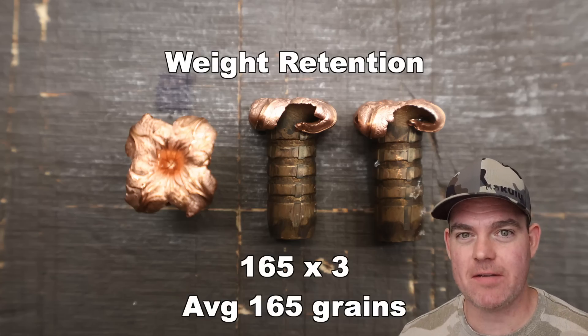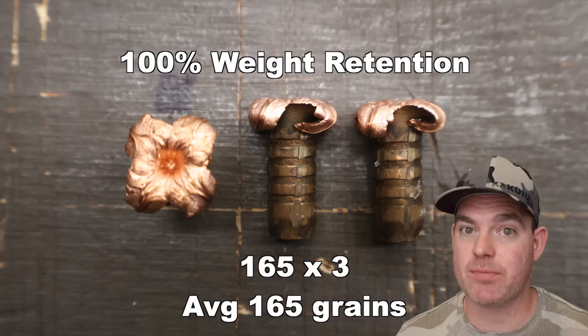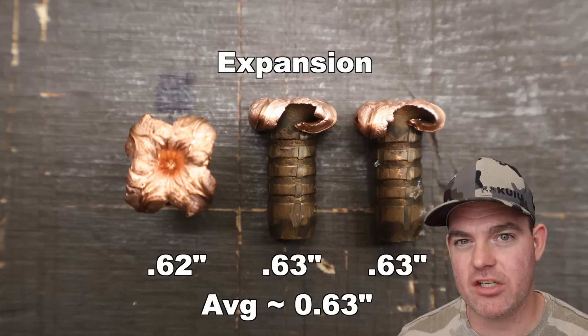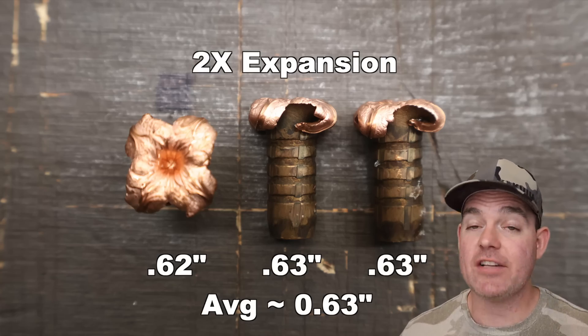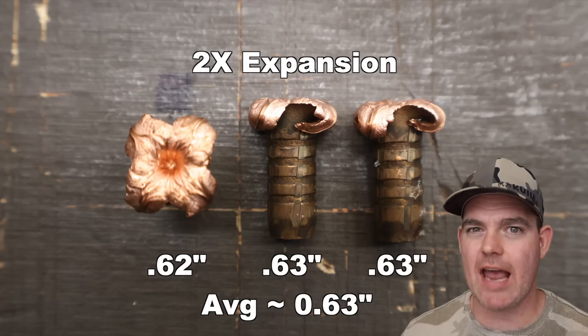Alright y'all, we shot it — let's talk about it. Federal premium 165 grain Barnes TSX out of the 300 Win Mag. Weight retention: 165 grains across the board — 100% weight retention, as seems to always be the case. Excellent performance out of the TSX bullet. Expansion: 0.62, 0.63, and 0.63 inches expanded diameter, for an average of 0.63 inches. Extremely uniform — that's 2X expansion, and that's really good for the TSX bullet. The TSX typically performs in the 1.7 to 1.9X range in most calibers, so 2X here is very pleasing.